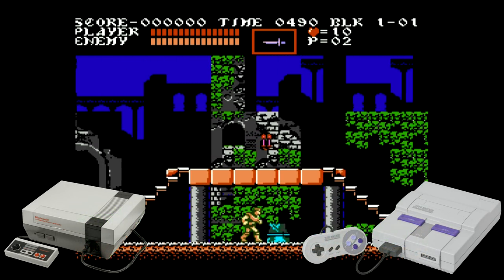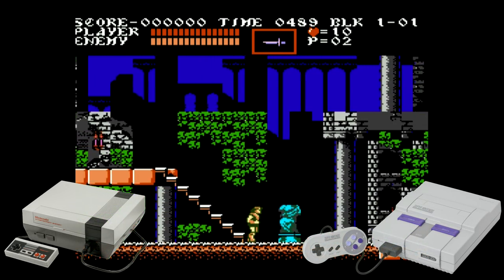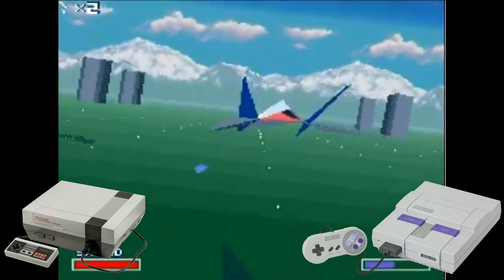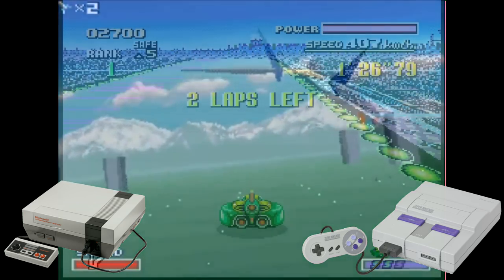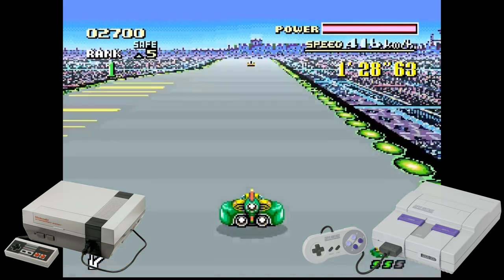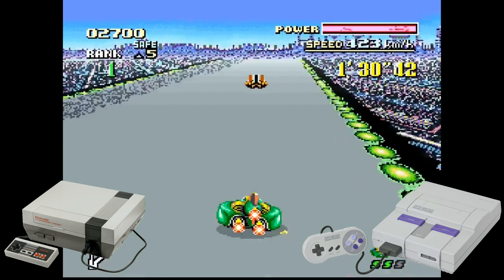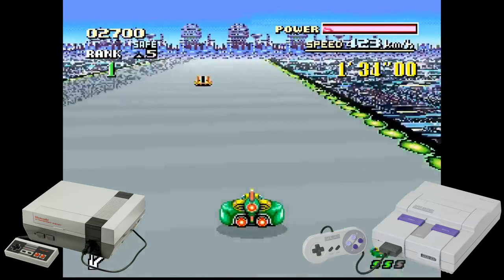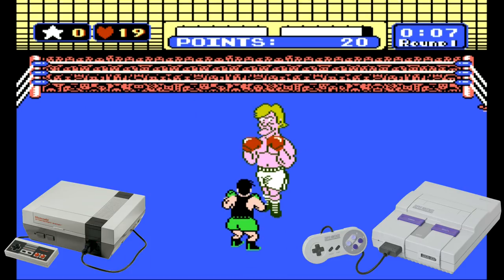The NES and the SNES are two of the greatest video game platforms of all time. Some of the most iconic and legendary games ever were created on these two systems, from platformers to epic RPGs. Many games managed to stand the test of time on these platforms, and companies are always looking for new ways to bring back the classic games.